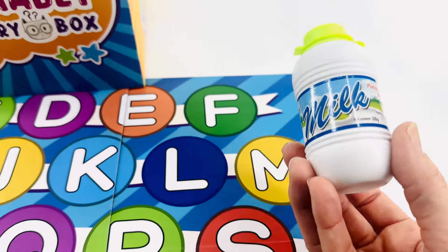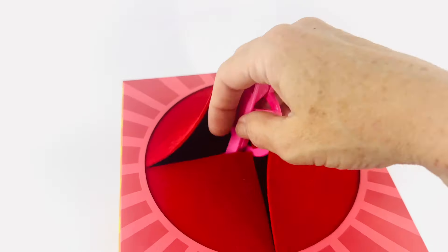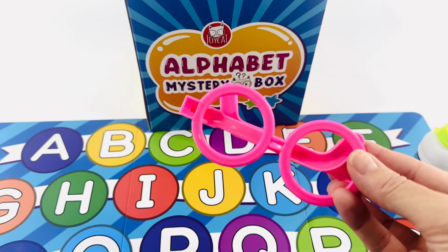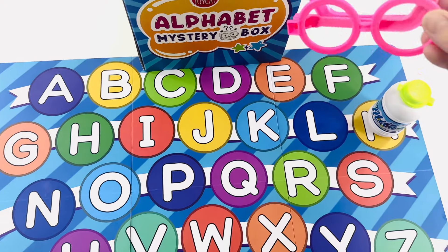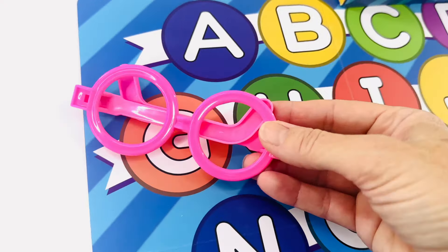M is right here. Let's see what's next. Reach inside. What's that? It's glasses. Glasses starts with the letter G. Where's the letter G on the alphabet board? E, F, G. Right, there it is.